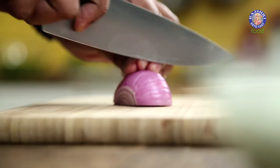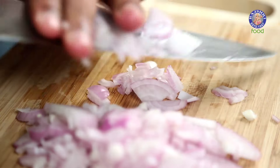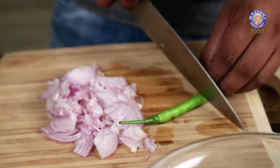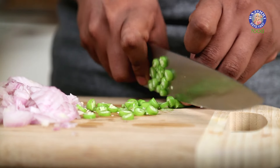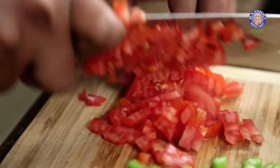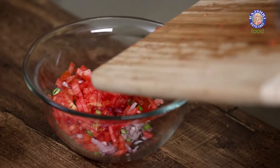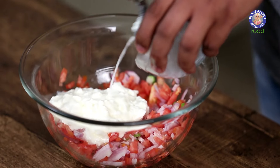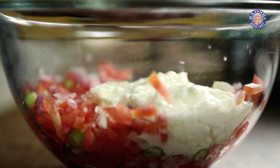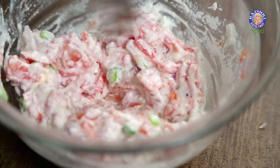While the Masoor Pulao is getting done, let's quickly make an accompanying Raita. For that, I'm going to take some Onions and chop these very finely. With this, I'm also going to take some Green Chillies and some Tomatoes. All of this goes in a bowl, topped with some Fresh Yogurt and a little bit of Salt, or as required. A quick mix, and your Raita is done and ready. You can keep this to chill and serve as and when required.